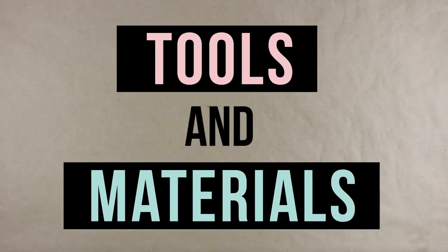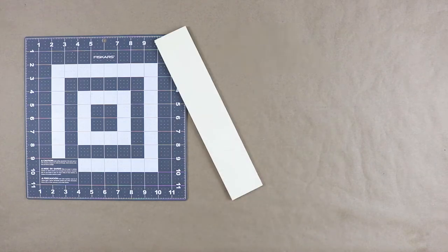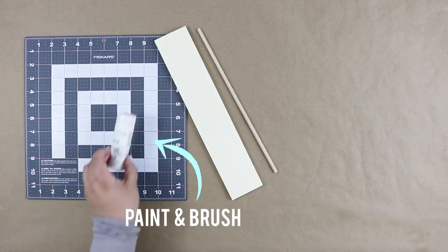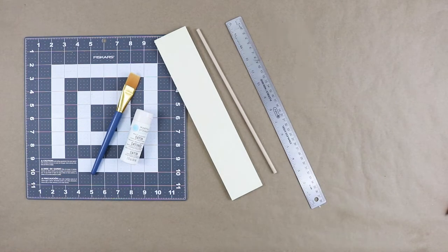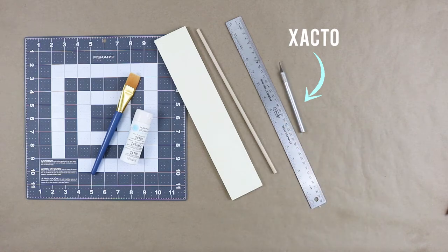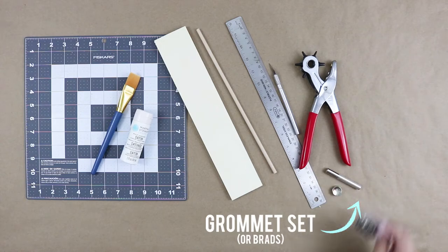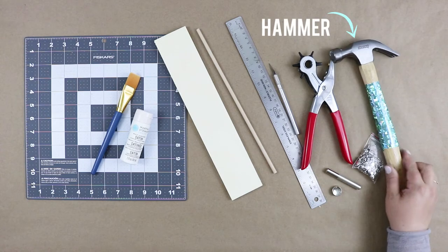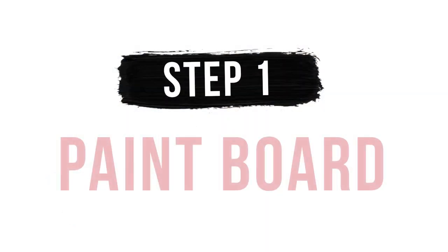The tools and materials you'll need are: a cutting mat, a 13-inch by 2.5-inch wood board, a 12-inch dowel, paint and a paintbrush, a ruler, an exacto knife, a leather punch (which is optional), a grommet set and grommets or you could use brads, a hammer, and an old purse strap.